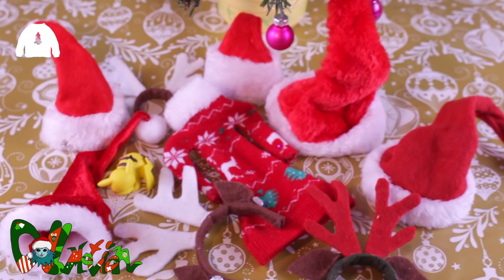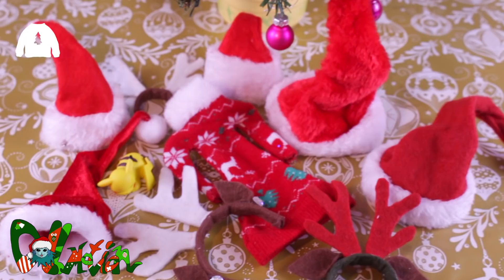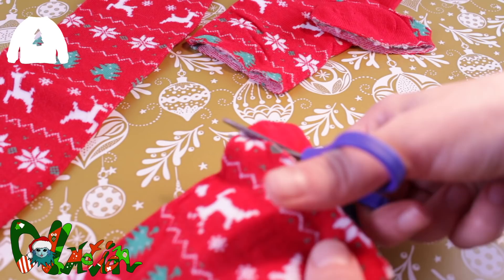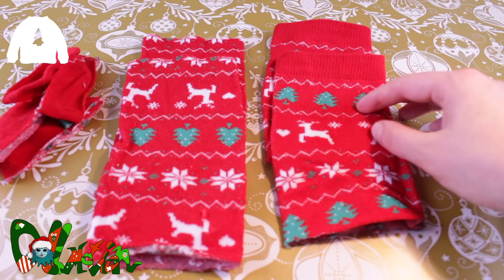Let's begin with the sweater. I'm going to use a pair of socks with a Christmas print. To make the socks ready, I cut off the heel and toe area. Now the pair of socks are in four parts: two with an ankle part and two without.